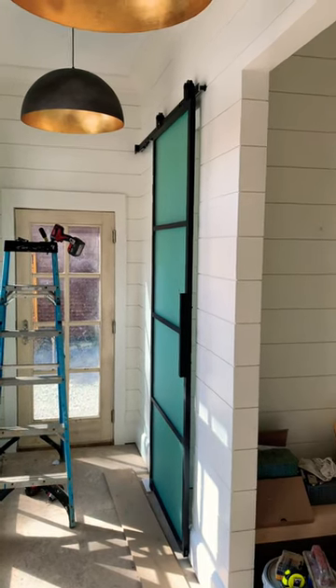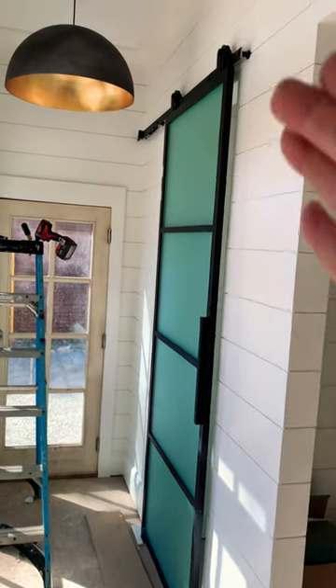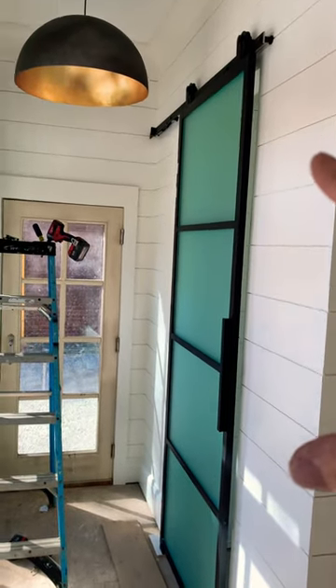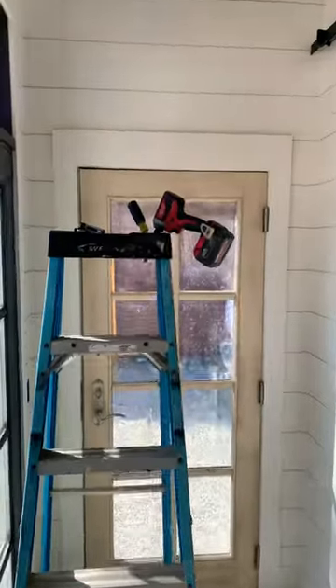We are in the pool house. I hung the barn door yesterday — this is a glass and metal barn door, so it's pretty heavy. If you're in the market for doing any type of barn door, I highly recommend this.